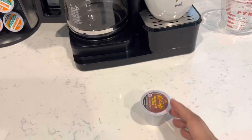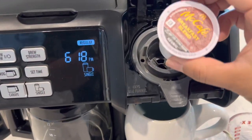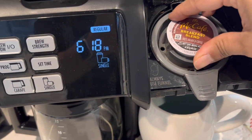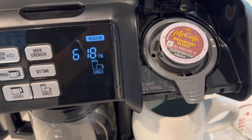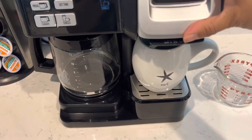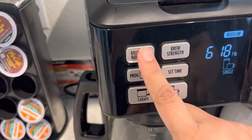Select your preferred Keurig cup — I'm gonna go with McDonald's today, the breakfast blend. Now that we've selected our brew, go ahead and make sure the top is closed tight. You're gonna hear a little click. Now you're ready to go.